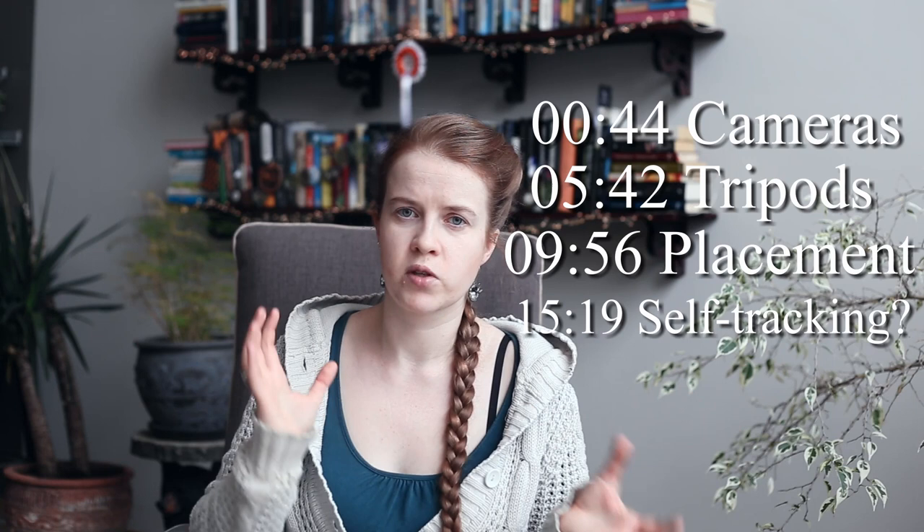The reason I say cameras are probably the least important thing is that you don't need the highest quality videos for your dog trainings. Mostly we just want to check back and see what happened, what went wrong, what went well, and maybe sometimes share our videos on Facebook or Instagram. I really think there should be more dog training videos on Instagram, please.